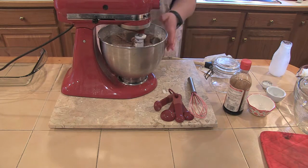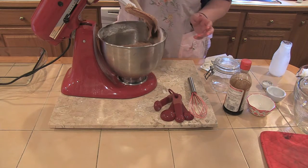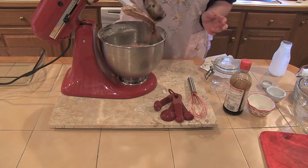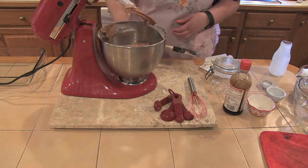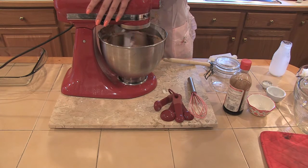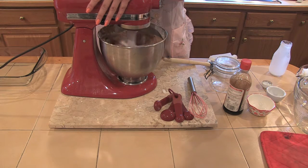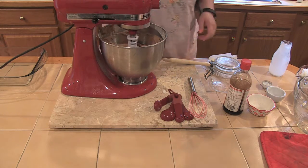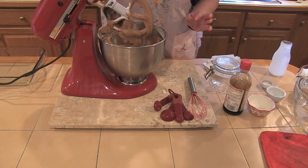Before I turn this on high to whip a little air in there, I'm just going to scrape it down — there's a little flour on the sides. What a nice color, huh? It looks like it's incorporating very, very well. Let's give it a whirl. That looks very good — the texture looks fantastic. You know that's going to be a nice cake.